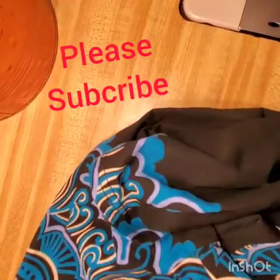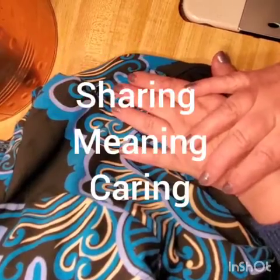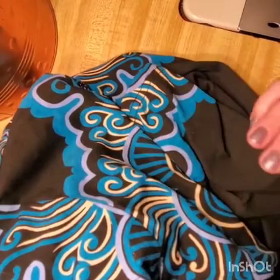Happy sewing, guys! And if you're still bored after you're done with your hoodie, go to the channel, check it out, subscribe. There are plenty of things to do over there to fix you all up. Thank you, guys.